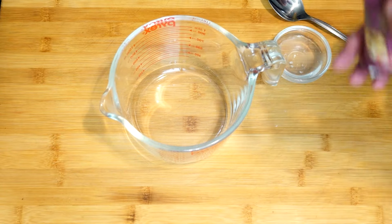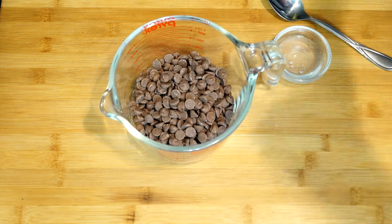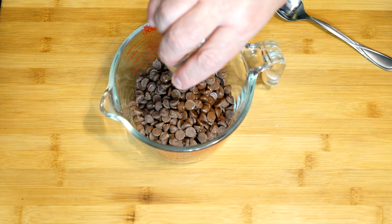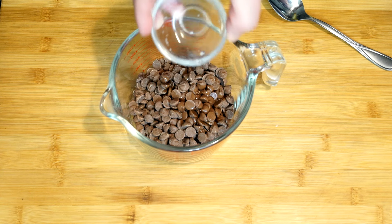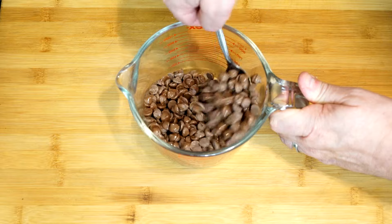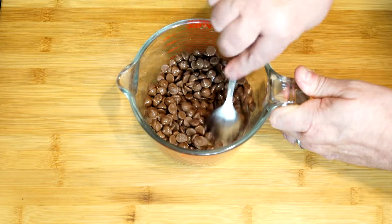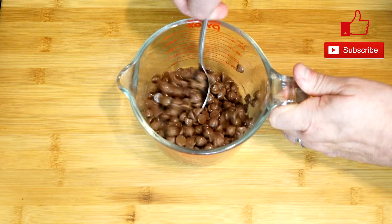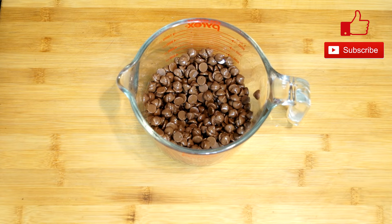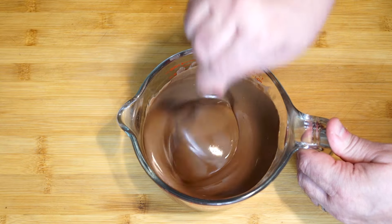Now we're going to move on to our chocolate. We're using about a cup and a half of milk chocolate chips — you could use semi-sweet or another variety if you prefer. To this we're adding one tablespoon of coconut oil. The coconut oil is going to help the chocolate shine, look really good, and hold its shape. Chocolate made at home can get really dull, and we don't want that. Mix it up to get that coconut oil all over the chips, then put it in the microwave for up to two minutes in 20-second bursts, stirring until completely melted.